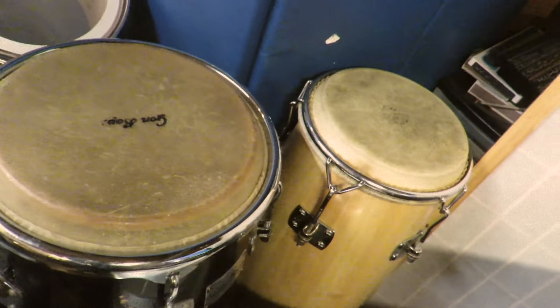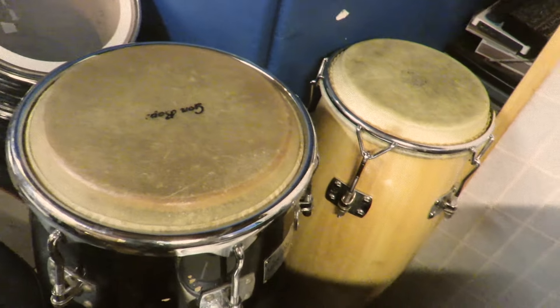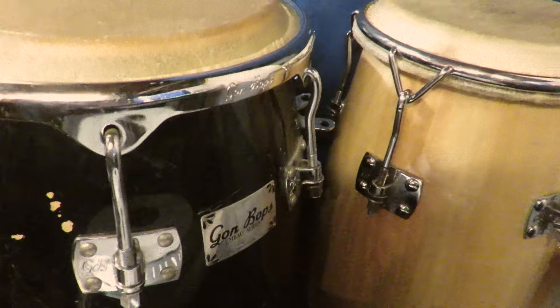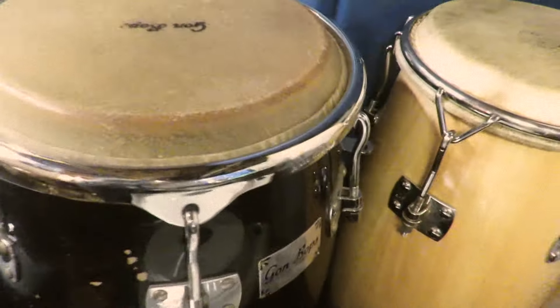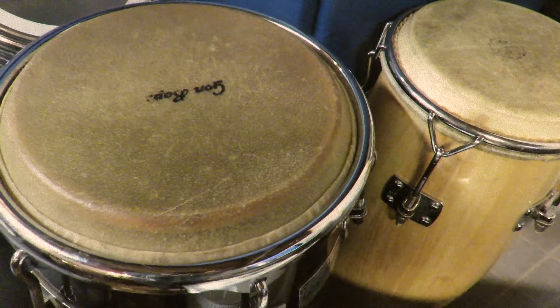Pretty much every single set of breaks comes with congas and other types of percussion — shakers and all kinds of stuff added in. Here you see a set of congas also manufactured here in Oxnard, California by Gombaps, and they were actually donated to the youth program that I work at where we teach young people Ableton and the ins and outs of music production.